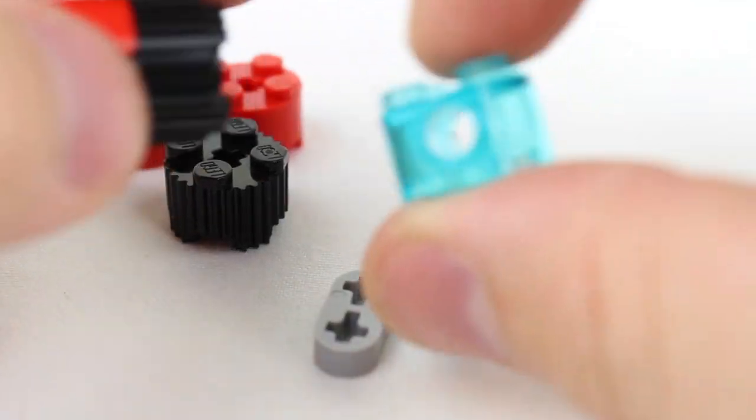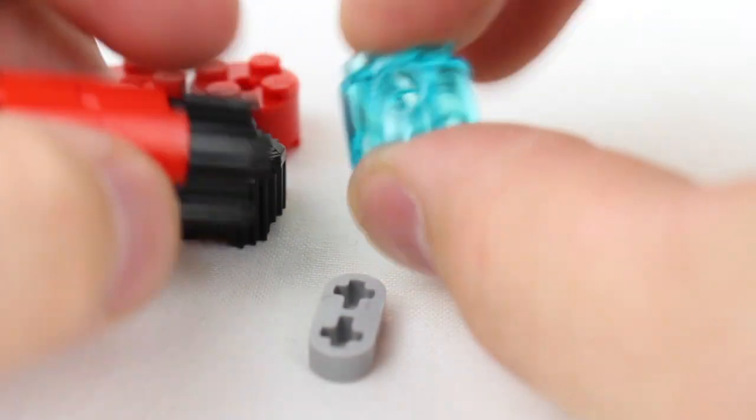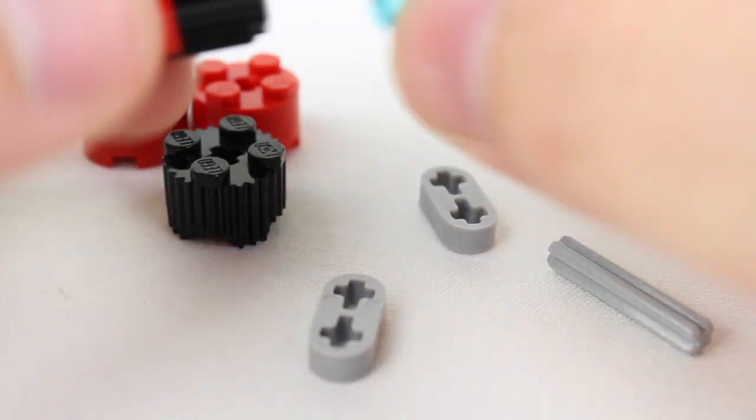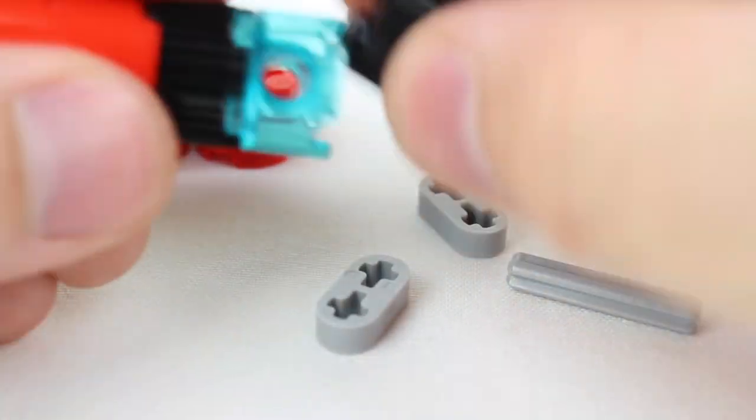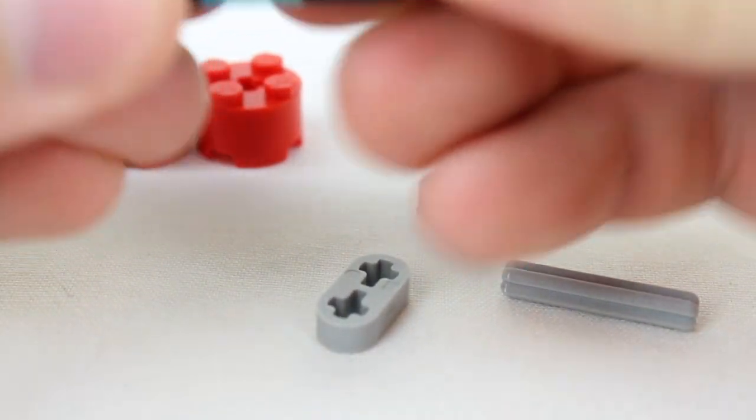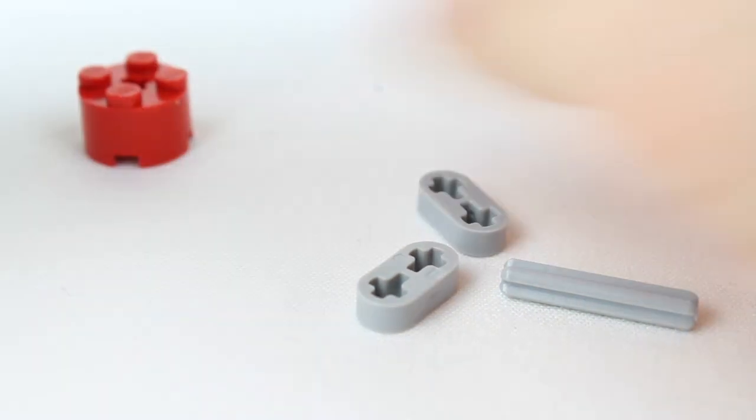You put this blue one in the middle. One thing you'll note on this, there's a hole in the middle — this is the only color of this one I had, if I had a different color I would use a different color. Then you put the black, red, another red.